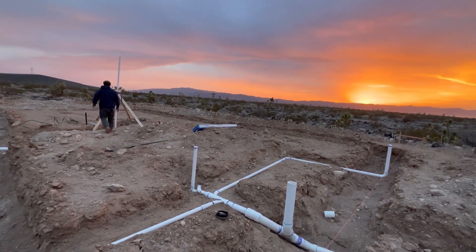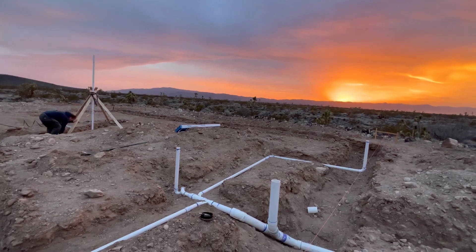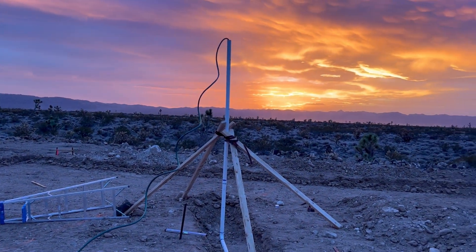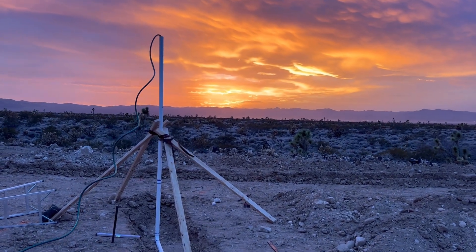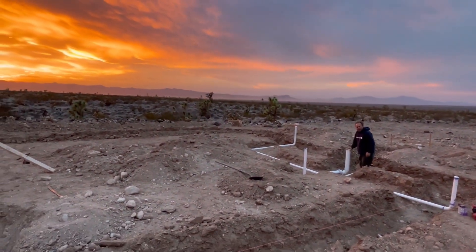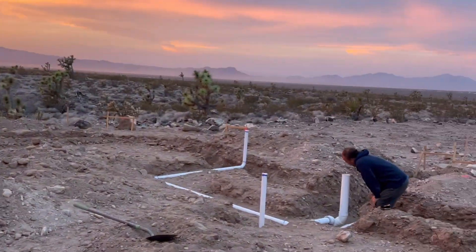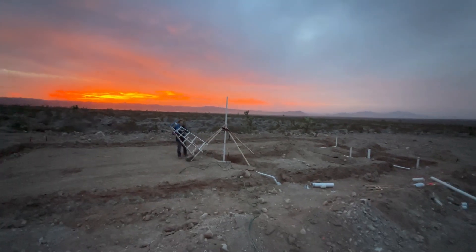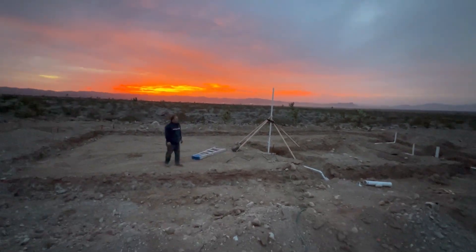So this week, what we are doing is a pressure test for our plumbing system. You can see that little hose going into the little pipe there — it's filling water into the system. I'm over there looking to make sure it gets down in there so I can cap it off. That's me finishing it off, and now we're just waiting until the next day.